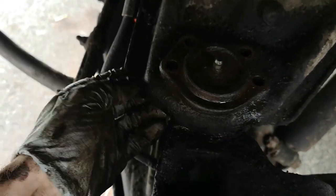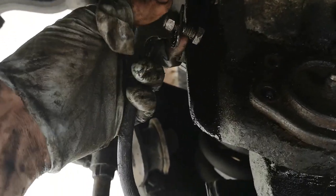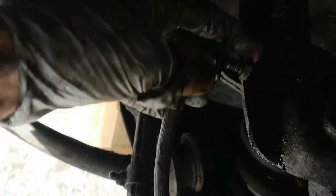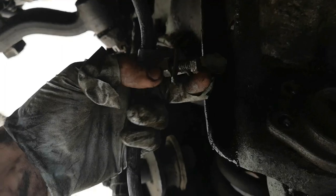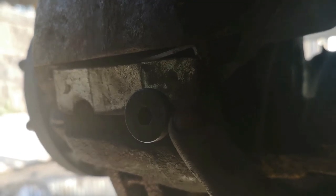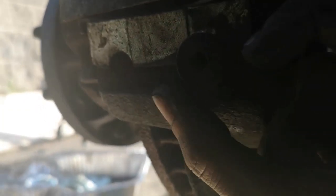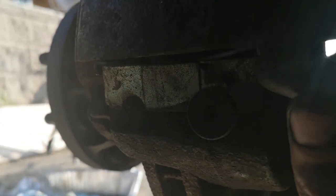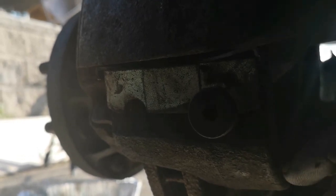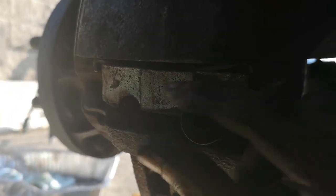I managed to get this brake cable loose — it was a real pain. The problem is this little bit here kind of interferes with putting a socket or wrench around it, but I did manage to get it out in the end. This is the rear side of my brake caliper. There's a screw here with an Allen key head that can come out, and then there are two pieces that need to go sideways to remove the caliper. There are no other bolts back here keeping it on.